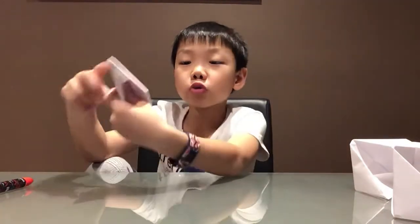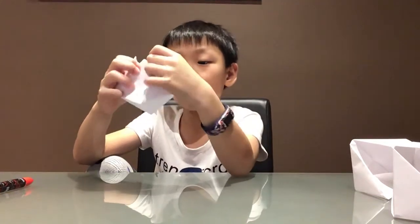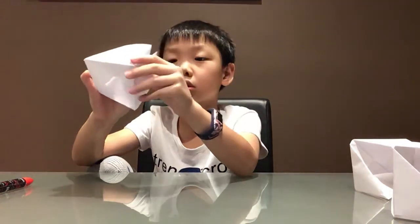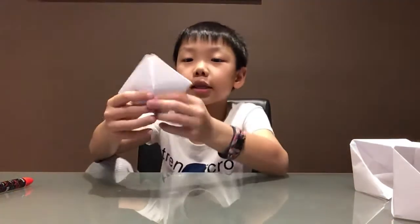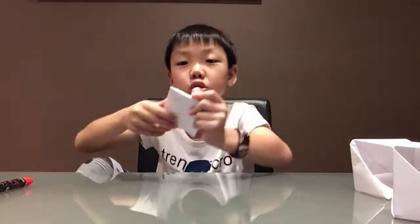Now we fold this in the middle again to make it into a good diamond shape. Then you can draw two eyes here, draw a nostril.